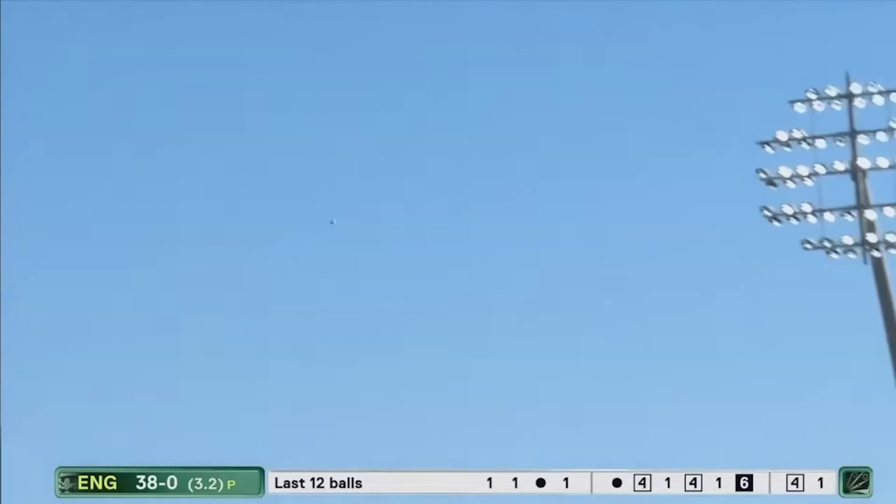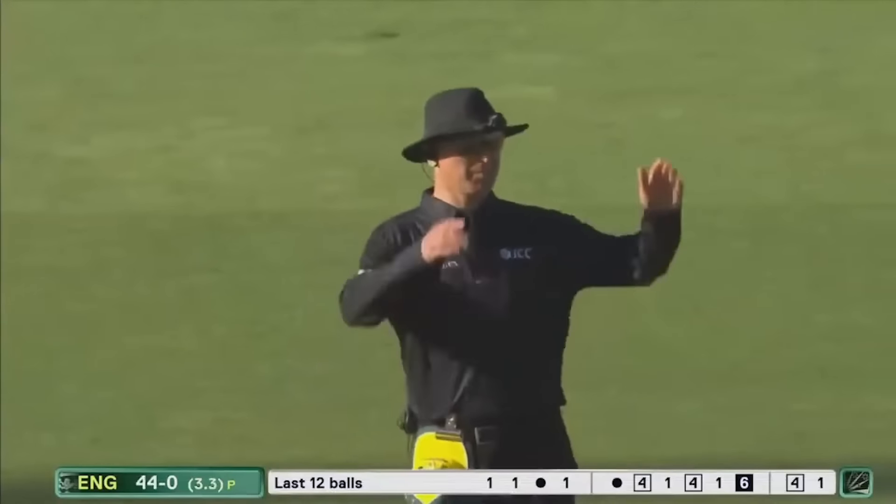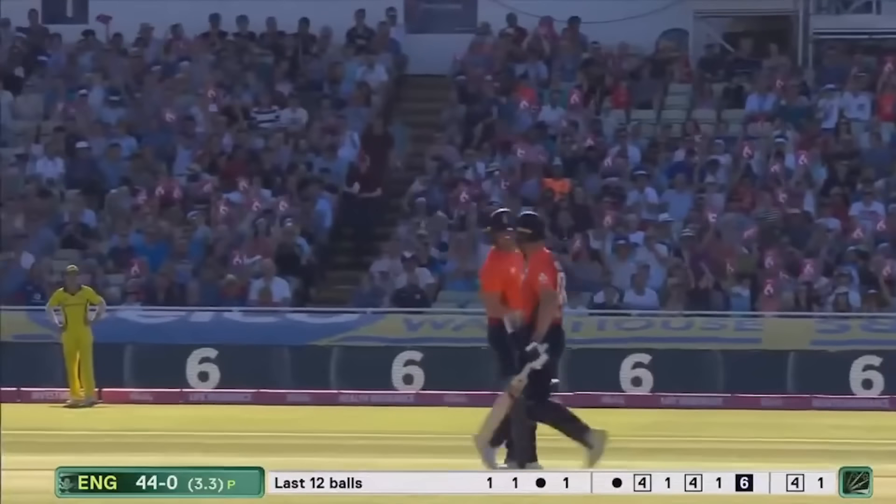That's gone high — has it got long enough? Oh yes, it has. It's the second six of the evening. It's just an all-out assault on this Australian bowling line-up.